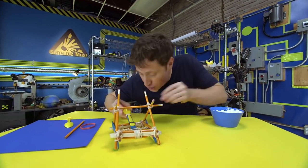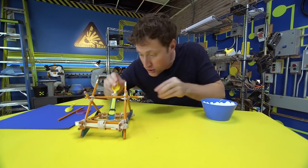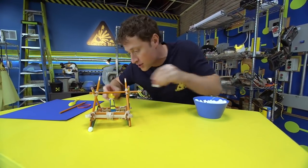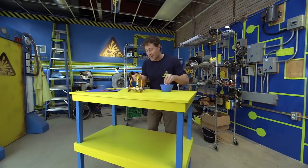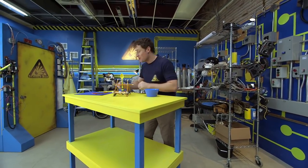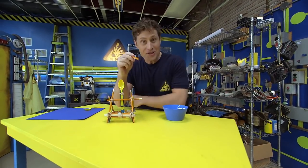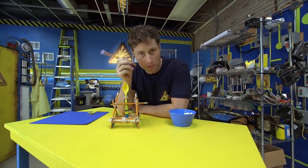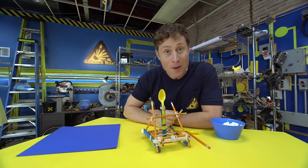Catapults were used throughout history for all kinds of reasons to throw all kinds of things, but mostly big stone blocks at castle walls in order to knock them down. Here's what you need in order to build your own catapult: elastics, pencils — unsharpened is fine — plastic spoons, and popsicle sticks.